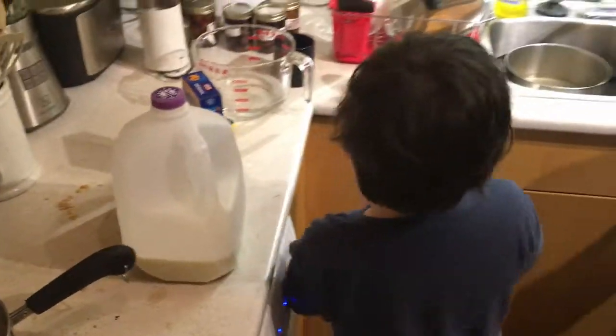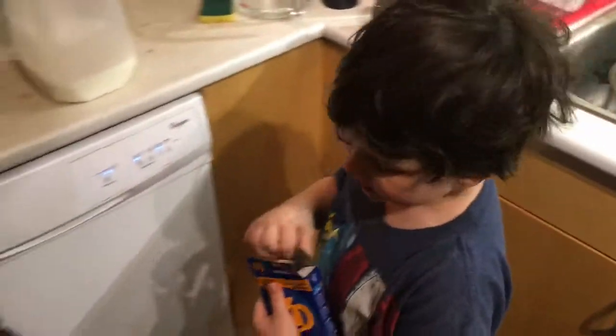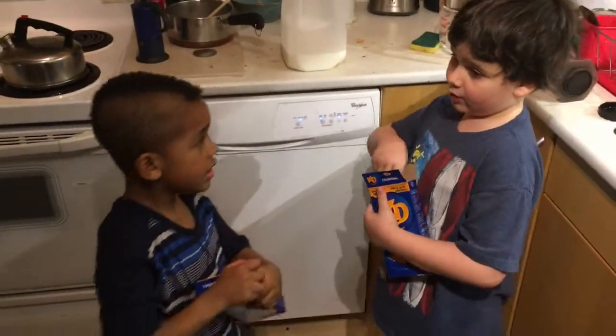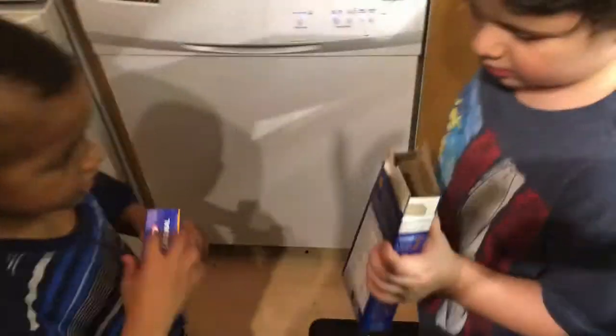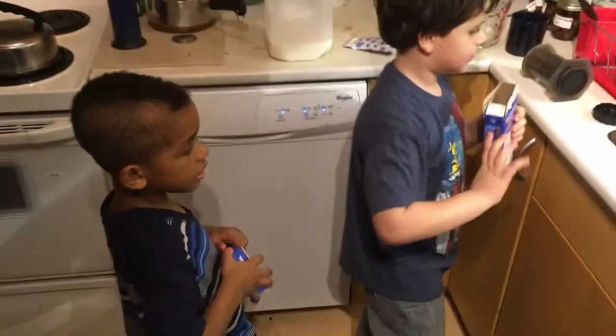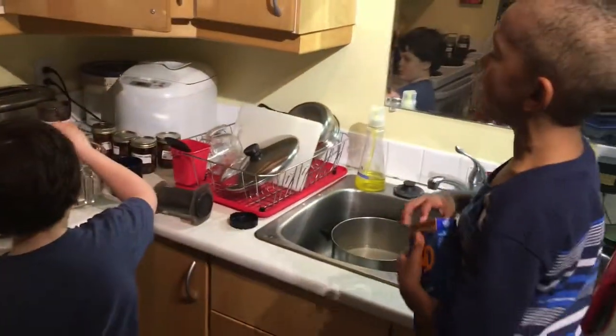You can open one and I'll open one. Why do you need two boxes? I need two boxes. I would probably need two boxes too. Do you have two more boxes because we both need a lot?